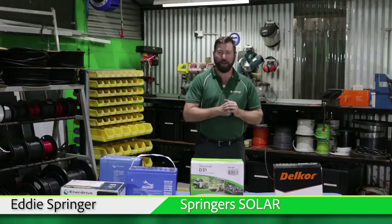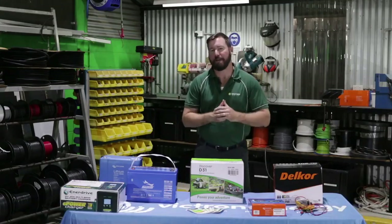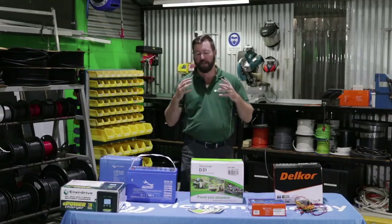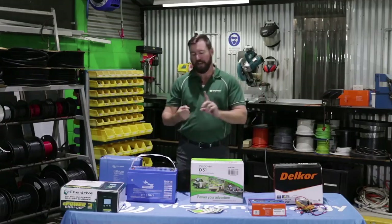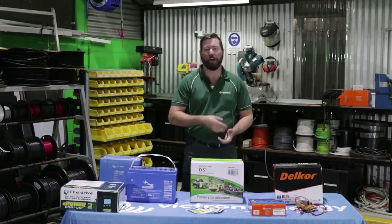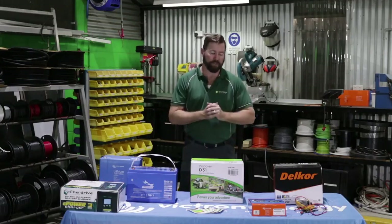G'day, my name is Eddie Springer and I'm from Springer Solar. Today we're here to talk about batteries — a technical overview about some of the myths about batteries and the batteries we should be trying to use in our RVs: camper trailers, caravans, motorhomes, four-wheel drives and boats.